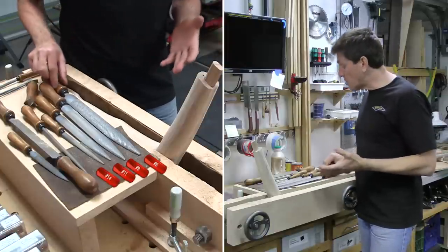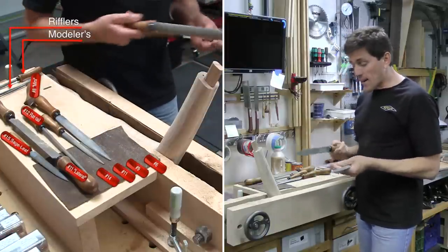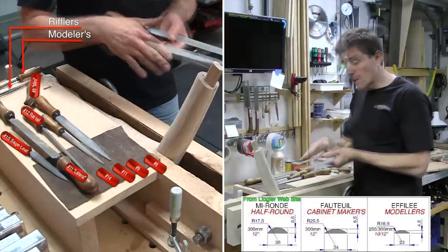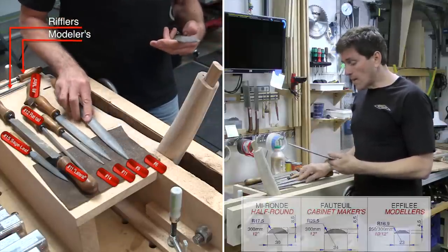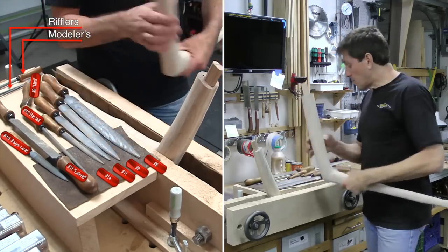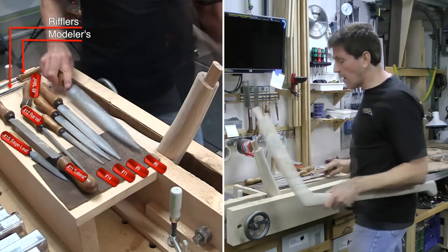Rasps come in a number of different shapes, all for doing different things. This number six and the number nine that I have are both the cabinetmaker rasp shape — it's a very shallow radius on one side, and the other side is flat. So what it'll work well on is if you're doing kind of a gentle curve that you're going to be able to finesse a little bit. And because there's a taper on here, I was able to use the tip of the number six in order to do some of the shaping in there.